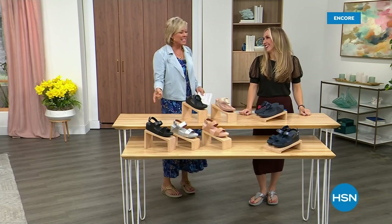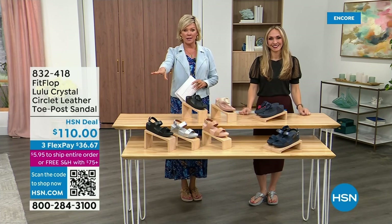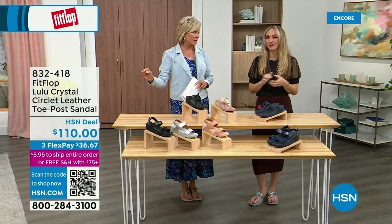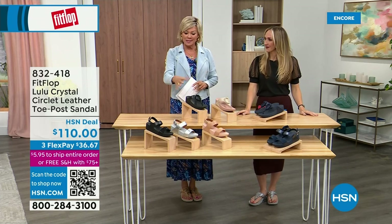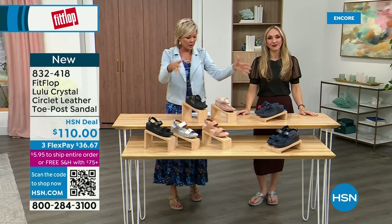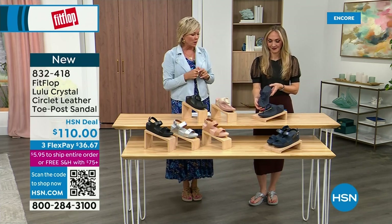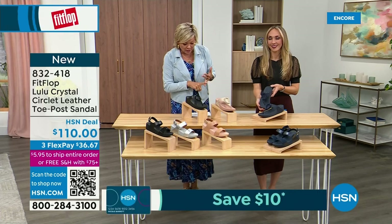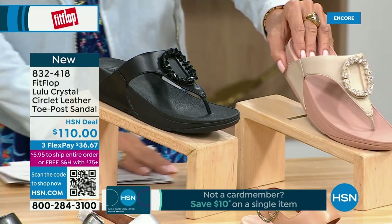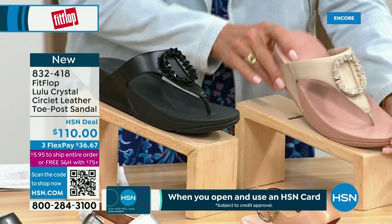Oh gosh, did you see Christian? He is so cute — I can't wait for him to get here in person. Welcome back. Stay where you are to get our Today's Special — don't miss it. It's the most affordable sandal of the day from FitFlop. We also have these offerings at $110 — the Crystal Circle Leather Toe Post Sandal, available in all black, Midnight Navy, and stone beige. Here again, sizes five through eleven. Whole sizes only; go down a half size if you go between.